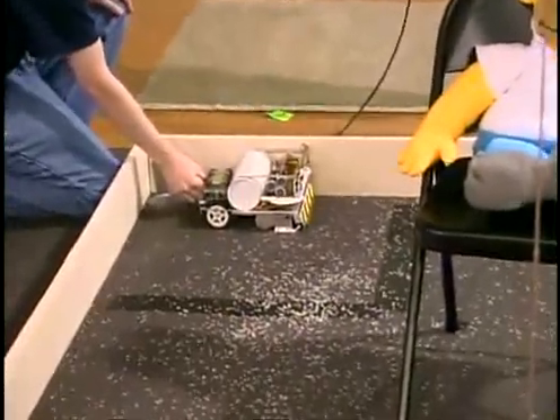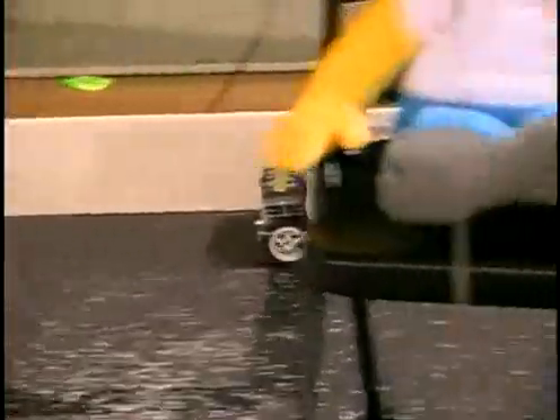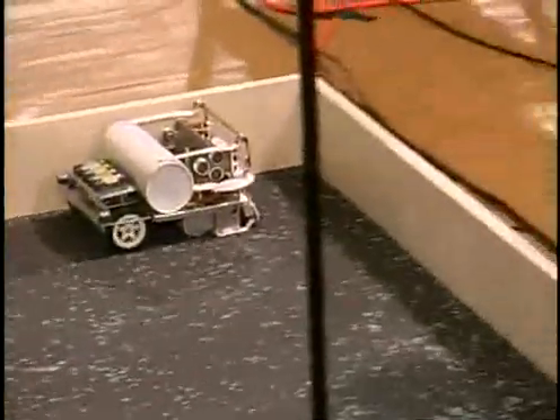You can narrate while it's going on. Are we ready? Three, two, one, go. Wow, fast out of the starting gate.